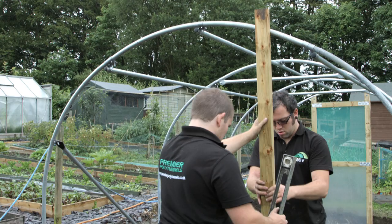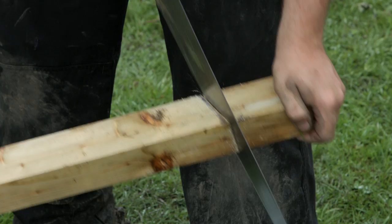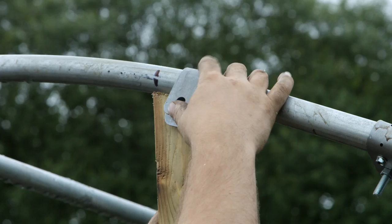Position one of the 8ft doorposts into the hole with the inside edge level with the mark. Check for vertical and mark the post under the hoop. Cut the post on this mark and reposition back in the hole. A pea clip should be placed around the hoop so the leg of the pea runs down the outside face of the doorpost.